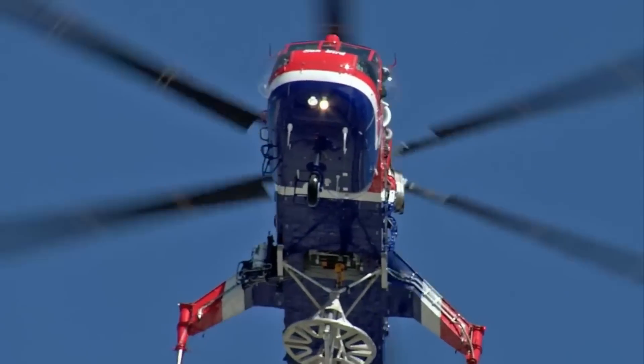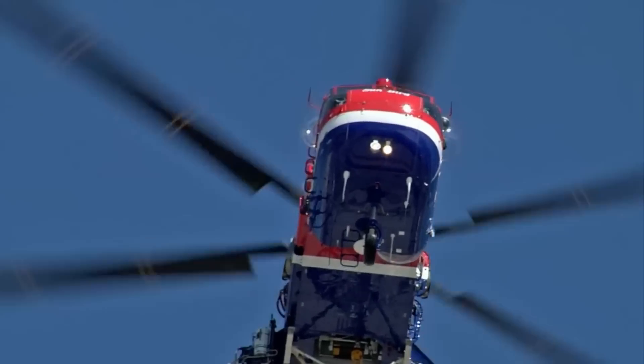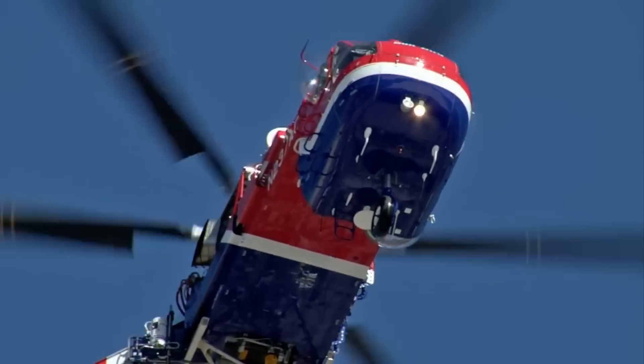Production of the CH-54 ended in 1978 after 105 helicopters were built, and it was eventually replaced by the CH-47 Chinook. However, civilian versions known as the S-64 Skycrane continued to be employed for firefighting, construction work, logging operations, and other heavy-lift tasks due to their exceptional lift capabilities and versatility.